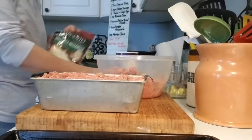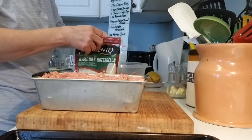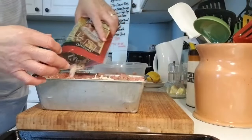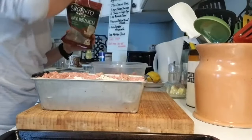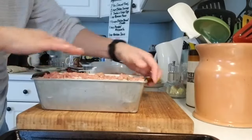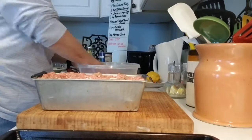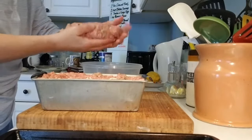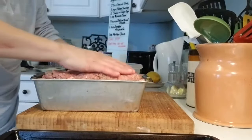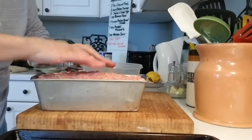Now I'm going to take the mozzarella cheese — I had about a cup left in that bag — and put it in like that, just pressing it down a little bit. Then I'm going to take more of the meat mixture, shape it to match what I have, lay it on top, and press it down to make a seal to keep the cheese in.